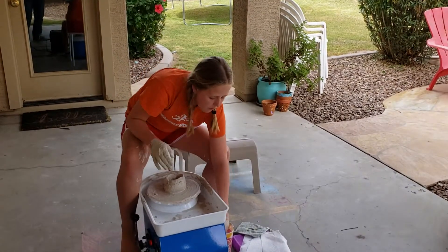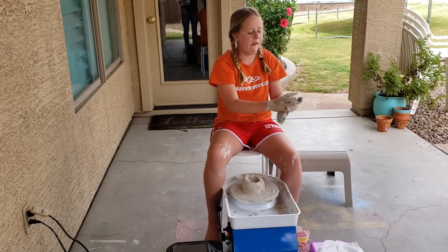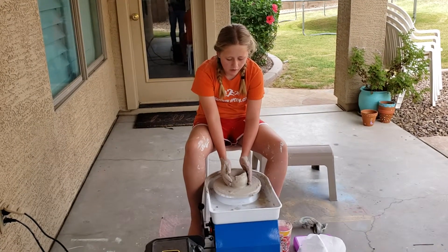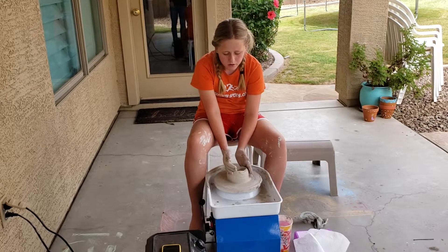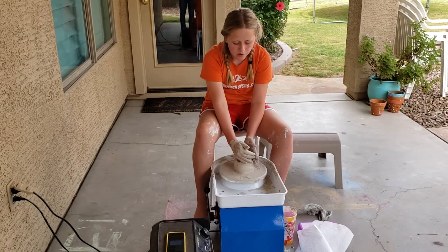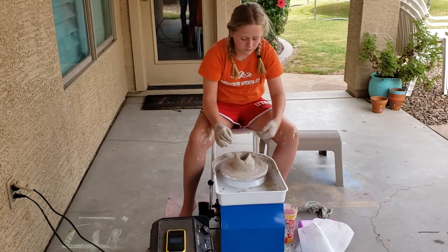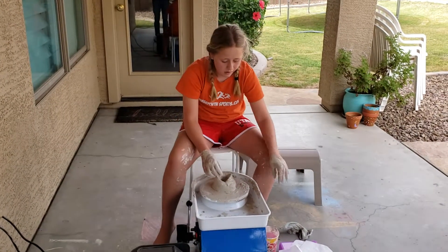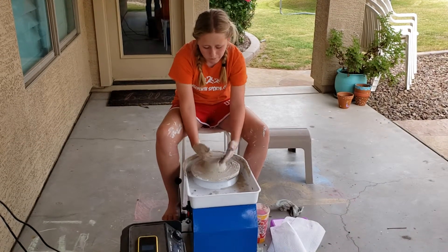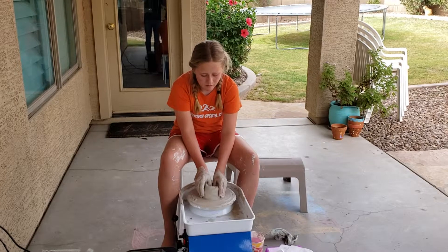Yeah, perfect. Just dip them — that's how you do it. That's kind of cool. It's a loud airplane.